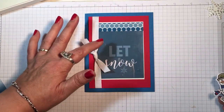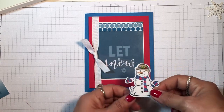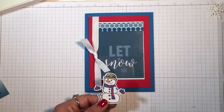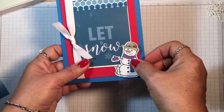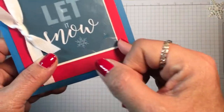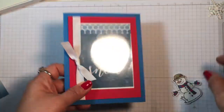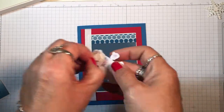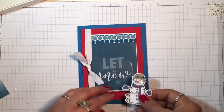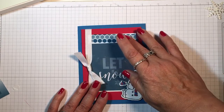I have this little snowman from the Seasonal Chums stamp set that's in the holiday catalog, and I knew I wanted him down here in this corner. So I've already put a mini glue dot between the acetate layer and the card beneath it. Now I can just take the dimensionals off of him, put him on top, and he's going to cover up that mini glue dot.